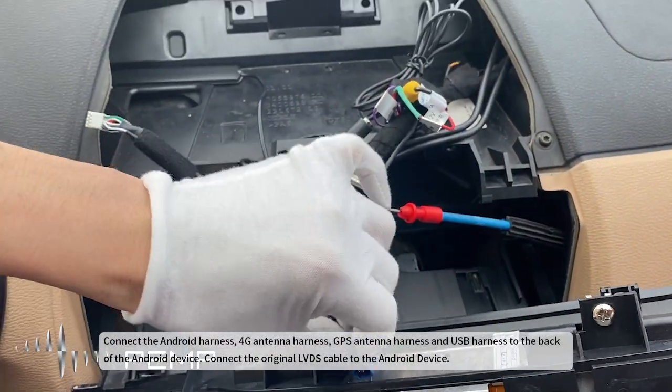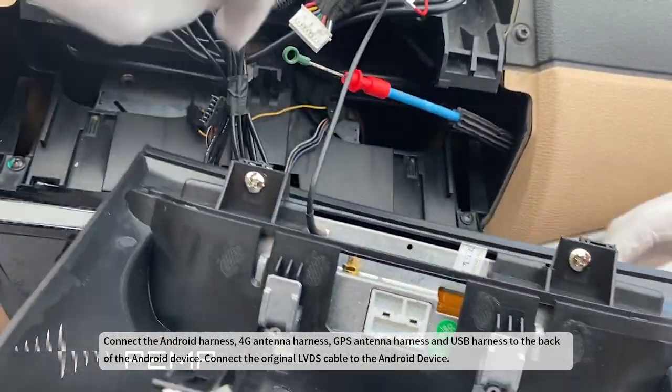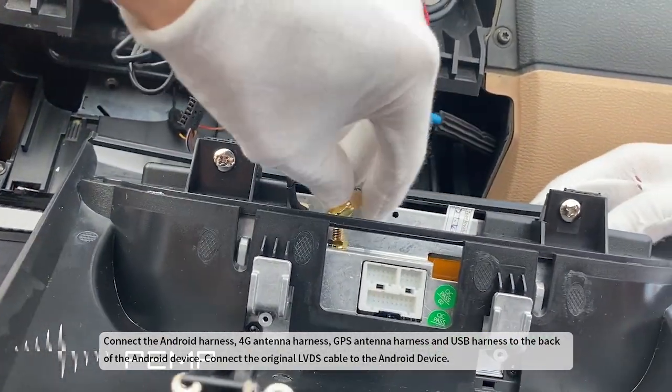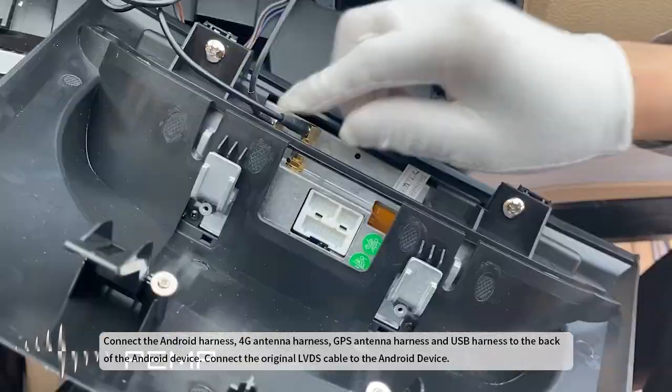Connect the Android harness, 4G antenna harness, GPS antenna harness, and USB harness to the back of the Android device. Connect the original LVDS cable to the Android device.